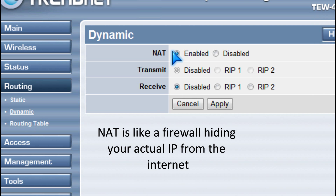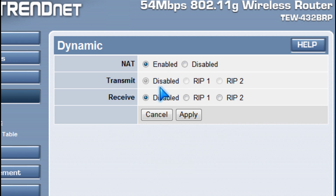You should make sure NAT is on — it's like a firewall.